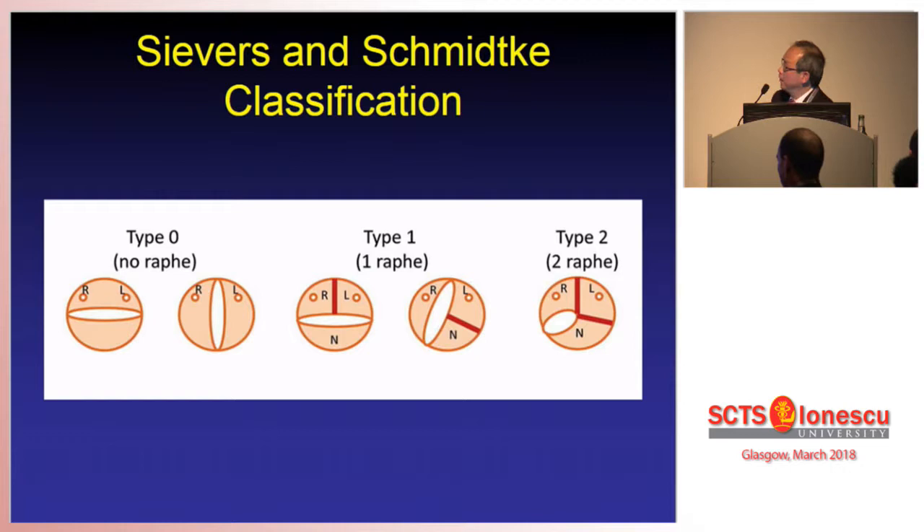If you look at the Sievers classification of bicuspid aortic valve, you see that even though they have two leaflets — true bicuspid valves — the orientation of the valve is variable. In the case of a patient with a fused leaflet and a raphe, the orientation is again different. In a small proportion of patients you might even have two raphes. So the anatomy is very different. When you want to do a valve-sparing operation on this group of patients, you have to repair the aortic valve — the sinuses are often unequal — making it much more technically challenging.